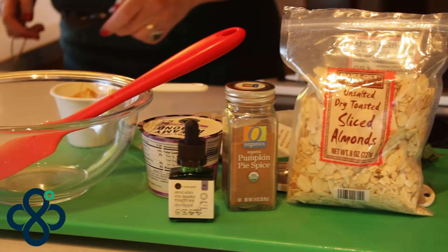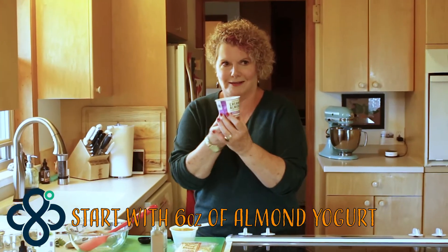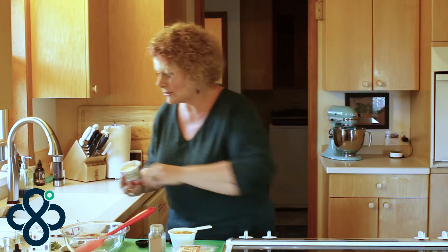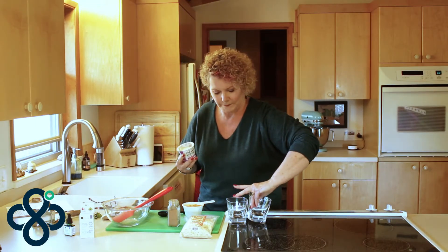Depending on how high you are, you can make it chefy or not chefy! What I've got is six ounces of Trader Joe's creamy almond yogurt — it's a yogurt alternative with some vanilla flavor in it. Okay, so not too complicated here.